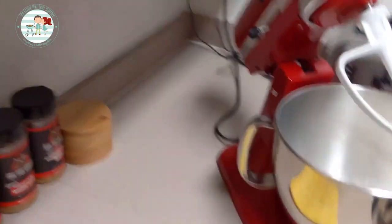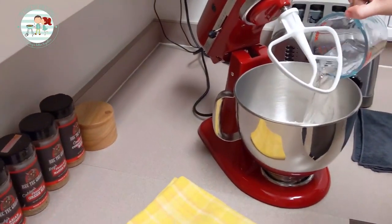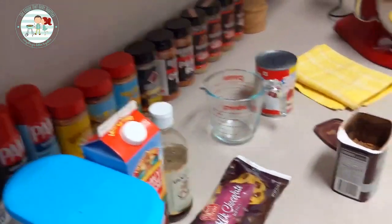The recipe calls for one and a quarter cup of water. I'm going to add three tablespoons of cocoa powder.